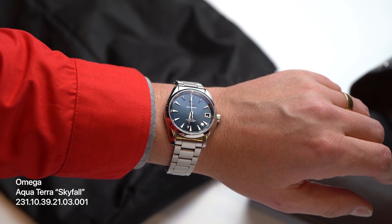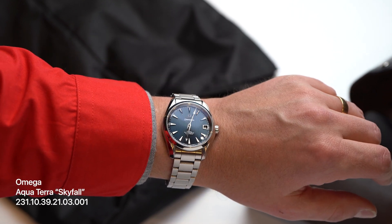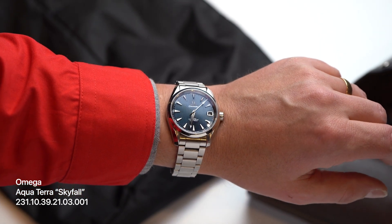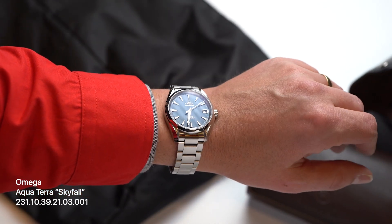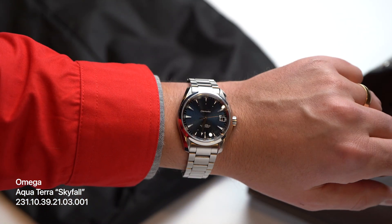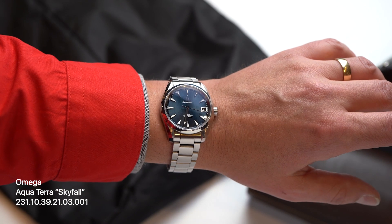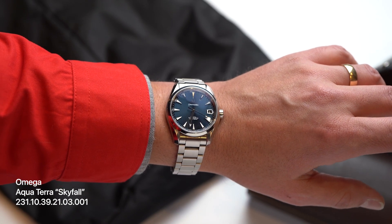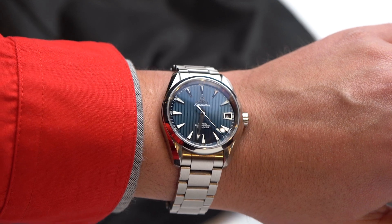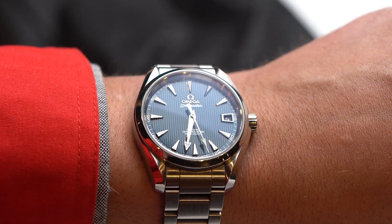This Omega Aqua Terra gives me feelings and has for years. This is the Bond Skyfall Aqua Terra in 38.5 millimeters. Years ago I went back and forth between the 38 and the 41 millimeter versions of this watch. I could never make a decision so I didn't buy either, but you can see that this size certainly works on my 7-inch wrist. And that dial — and that framed date window, which Omega removed in later versions. What a looker. Underrated.